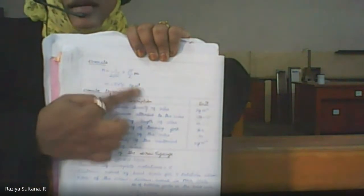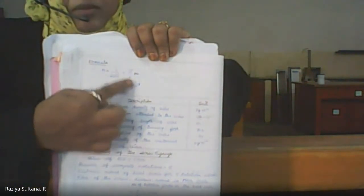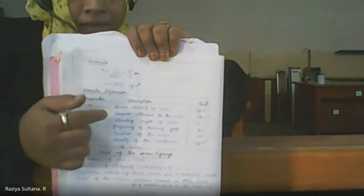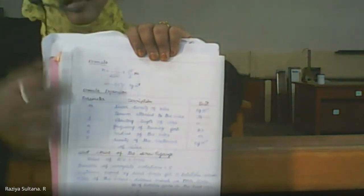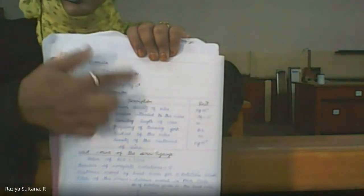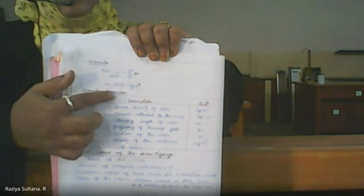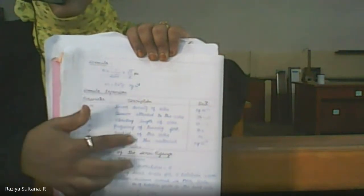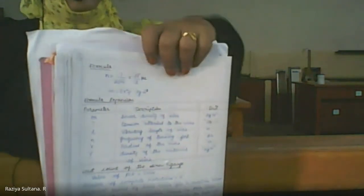L is the length of the vibrating segment of the wire, and T is mg, where m is the mass of the load suspended on the wire — that is the weight hanger — and g is 9.8, the acceleration due to gravity. The unit for the frequency of a tuning fork is hertz. You can see the tabular column with the notation and explanation of the formula, followed by the main tabular column to record the vibrating length of the wire.